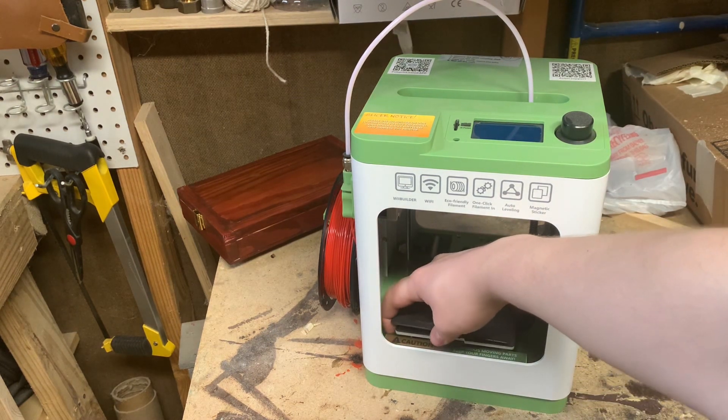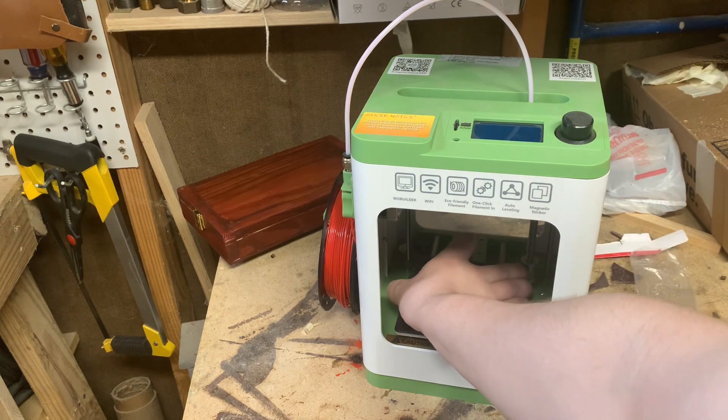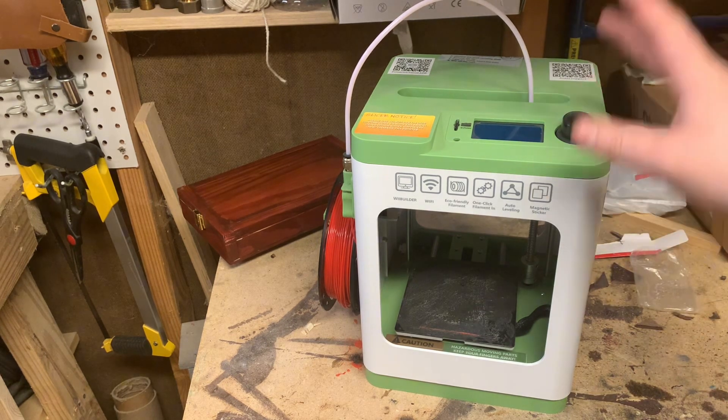I don't have any footage of it working, because when I was testing it — I was testing it for about a week or a month after I got it — I did a bunch of test prints, maybe 10 in total, and then when I was going to start printing stuff for actual projects in the shop, it crapped out.